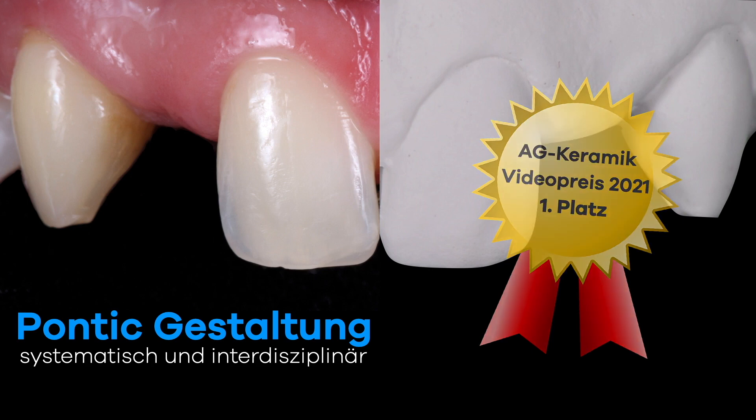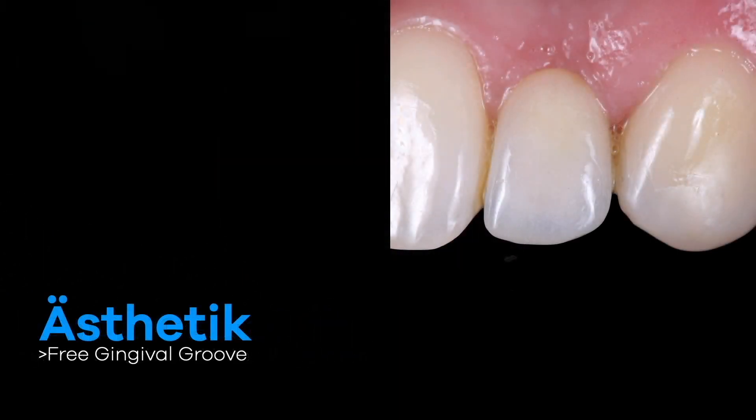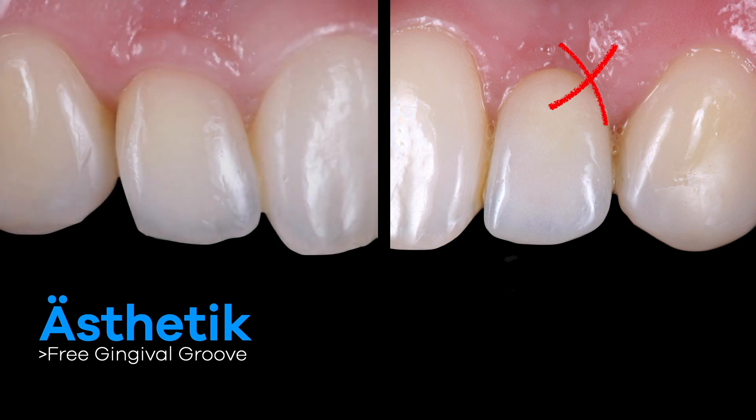Tips and tricks for a systematic and interdisciplinary pontic design. Here you can see a classic oval pontic, which is an unsatisfactory result for us.